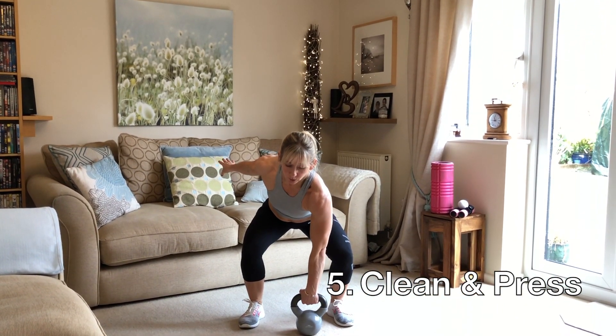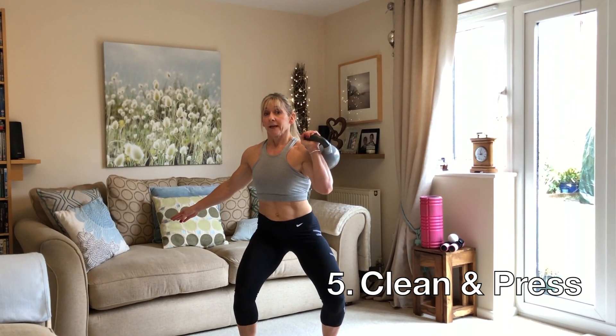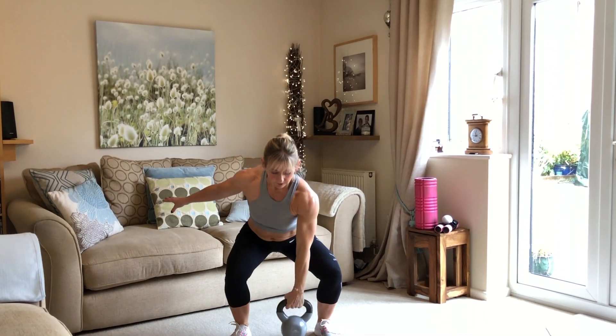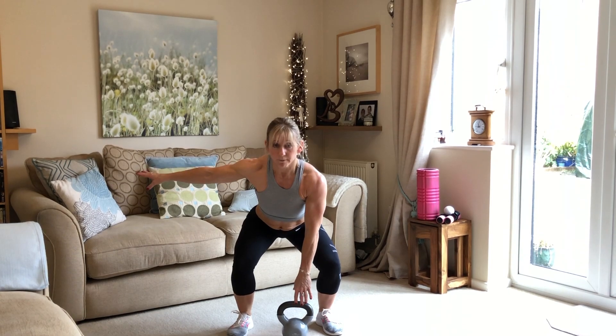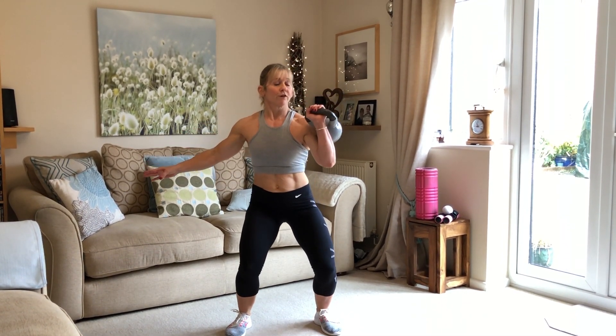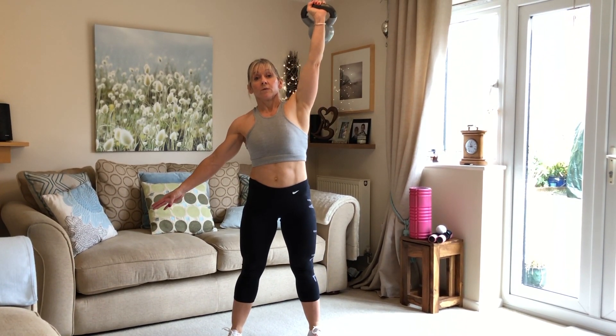The next one is a clean and press. We pick up the kettlebell from the floor, lift it, push it behind our arm, and then press up and back down. From the floor — back nice and straight, use the free arm for balance — we lift it, transfer it around to the back, and then push up with a straight arm.